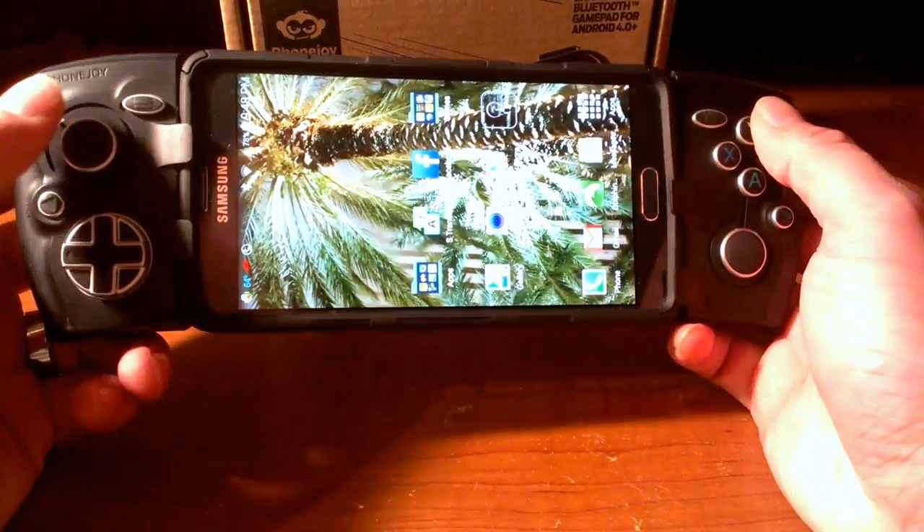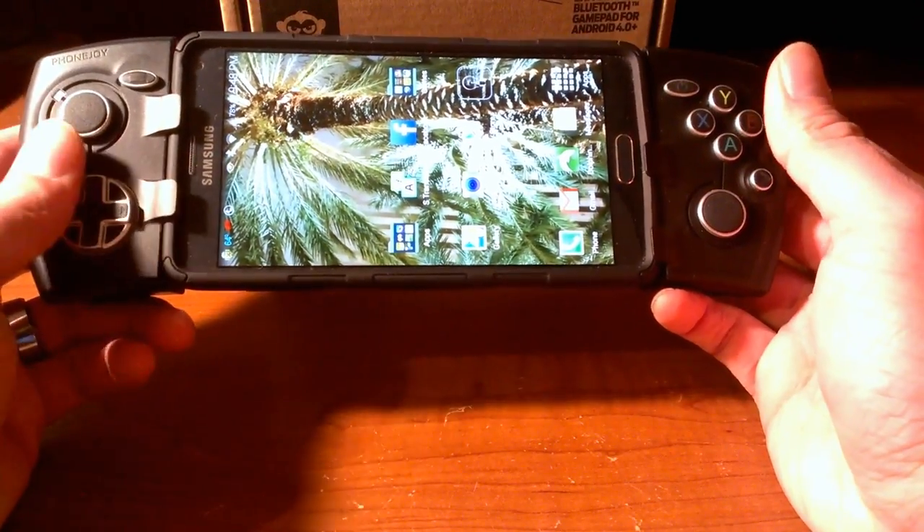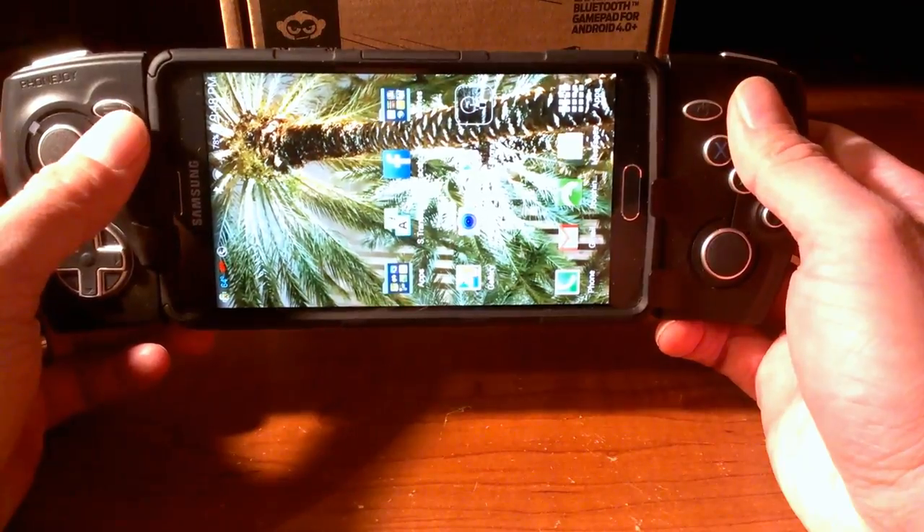Now we're going to get into how it plays, how the buttons feel, and just pretty much everything else about it. So, stay tuned.